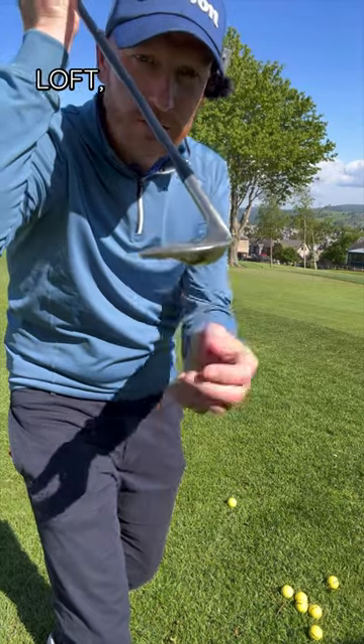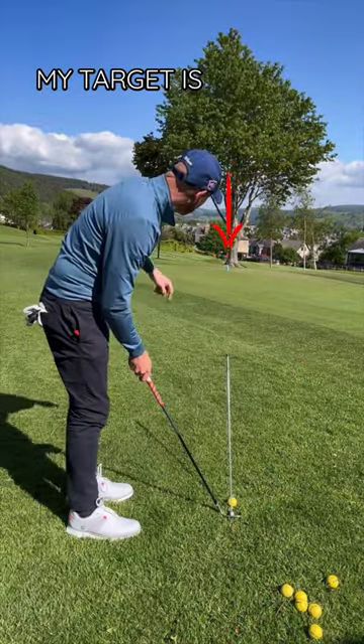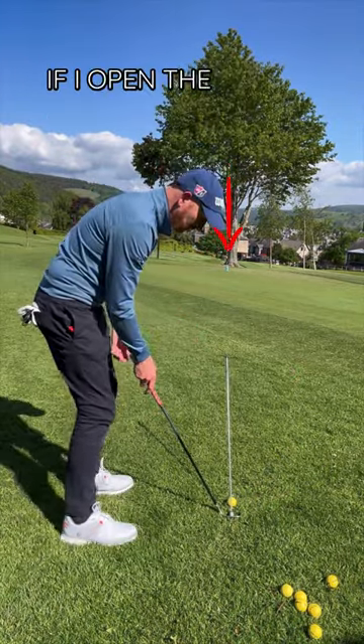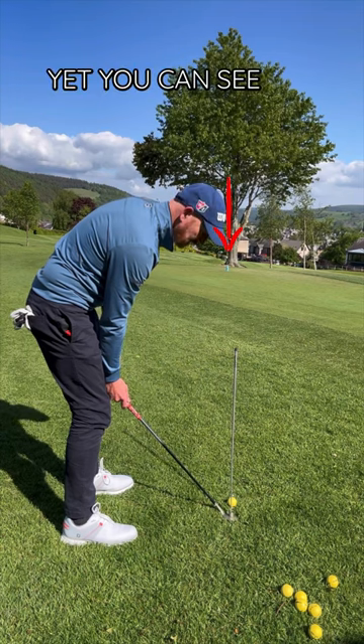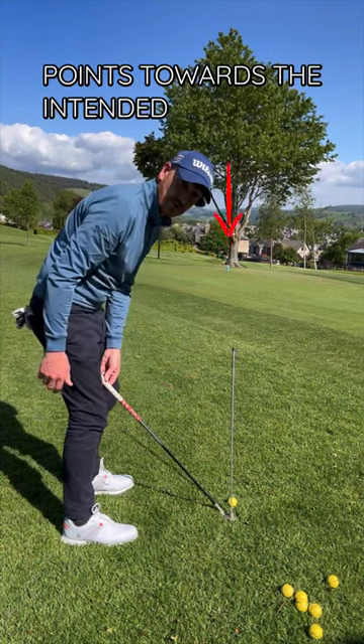When you open up the clubface to add loft, it doesn't point the clubface to the right, even though that's how it looks. My target is the blue bottle. My clubface is square to the blue bottle. If I open the face by adding loft, I lower the handle and my face is open, yet you can see the leading edge or the clubface still points towards the intended target.